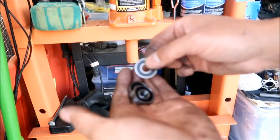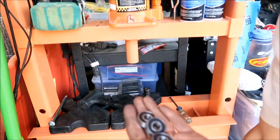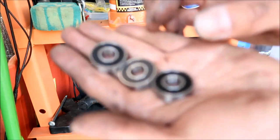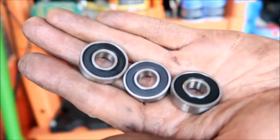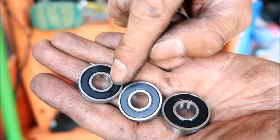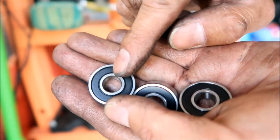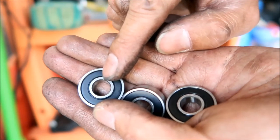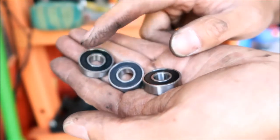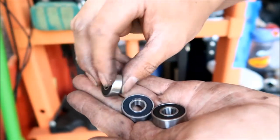One thing I want to point out about these Timken bearings: the seals have nothing printed on them. The other bearings say 'NBK 6002RS' on the seal. The Timken ones don't say anything on the seal — instead it says 'Timken' and '6002RS' engraved on the inner race, along with 'F15-JT'. That's how you know what brand of bearing it is — they engrave it on the inner race instead of the seal.